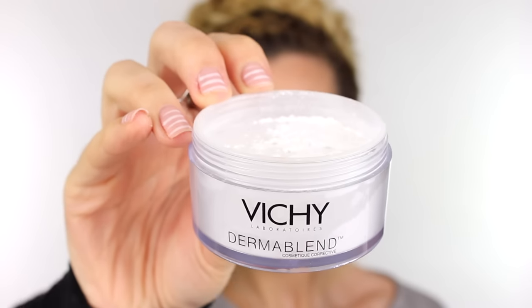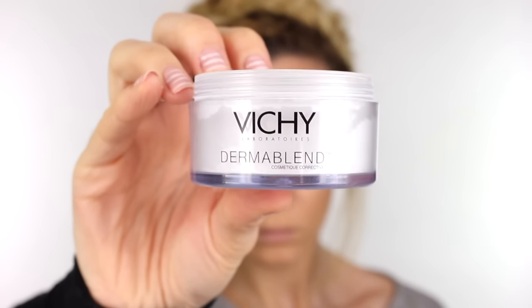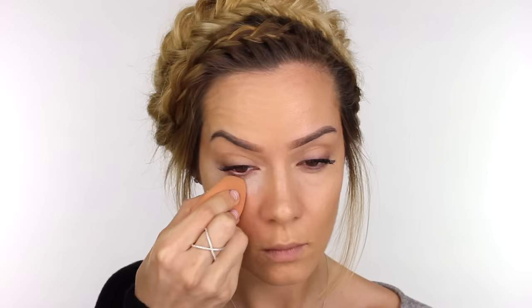Now I'm going in with my Vichy Dermablend powder, which is a translucent powder. Dipping my beauty blender into it, I'm patting that underneath the eyes and pressing it into the concealer — by pressing we're not moving the concealer but really setting it in place and absorbing any oils. I'm also swiping a very light amount underneath the hollows of the cheeks, which will help to define the contour as well as setting the foundation.